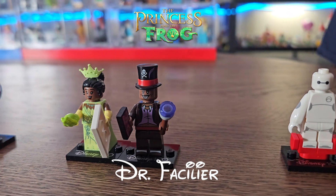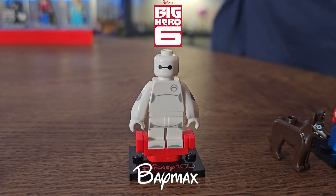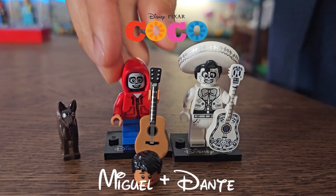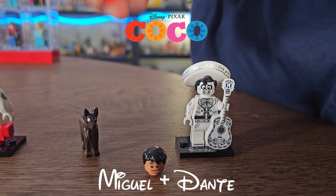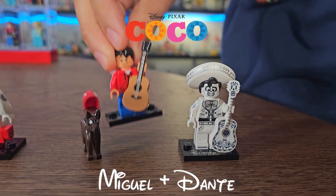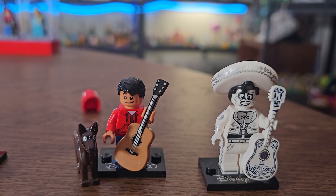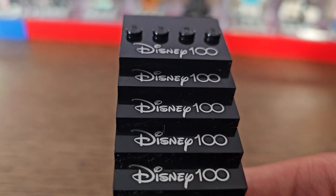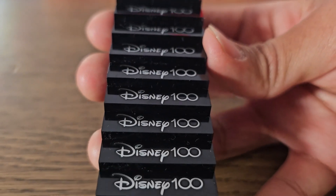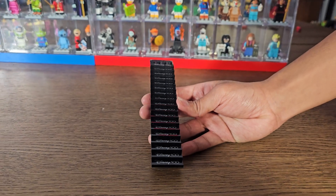From Lilo and Stitch, we have Stitch again — Experiment 626. From The Princess and the Frog, we've got Princess Tiana and the villain Dr. Facilier. From Big Hero 6, we've got Baymax. From Coco, we've got Miguel and Dante — you can actually switch the heads — and the villain Ernesto de la Cruz. Also, all the bases have a little Disney 100 logo, which is pretty cool. The only other time LEGO minifigure series had that was the LEGO Batman Series 2 bases.